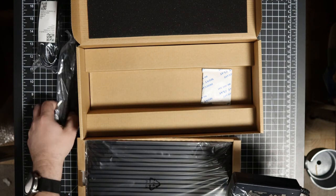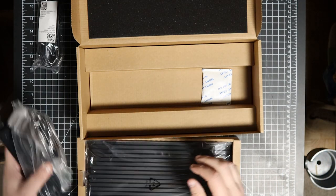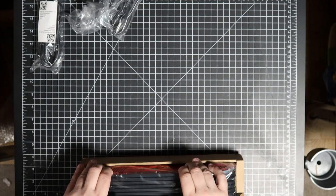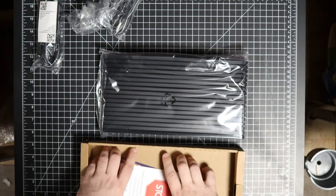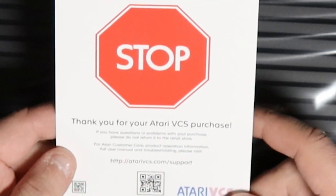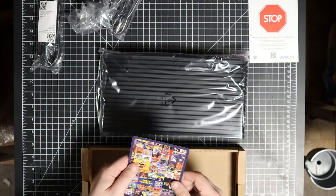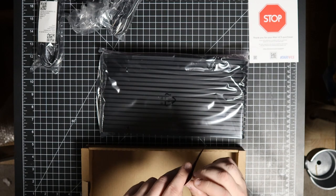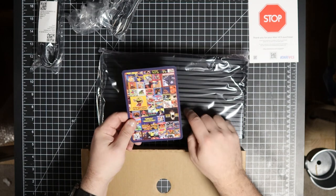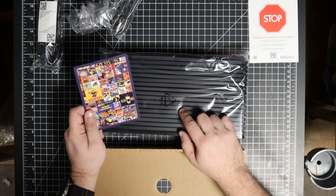We've got the power adapter and the brick — I thought it plugged directly into the system, but no: this is a DC transformer, and then this cable plugs directly into the system. Let's get the console out. There's a card: 'Thank you for your Atari VCS purchase — if you have questions or problems, please do not return it to the retail store.' And there's a glossy card for Antstream Arcade. Here's the thing: you can get Antstream on literally any device these days — I have it on my phone.